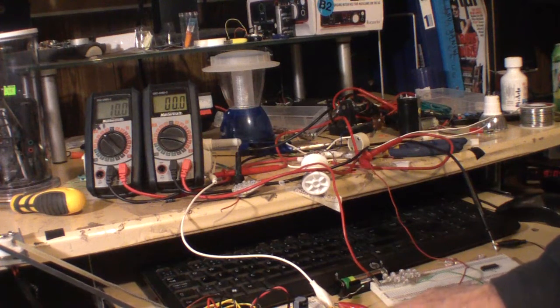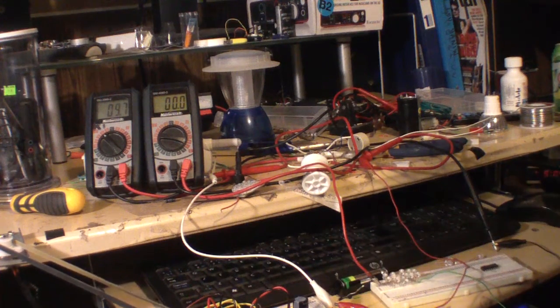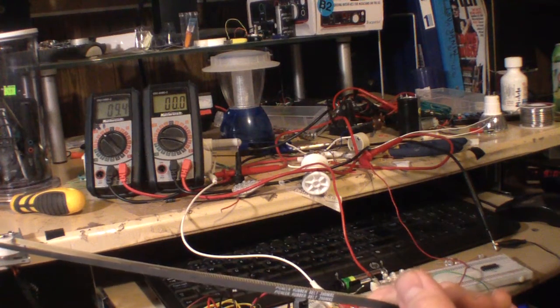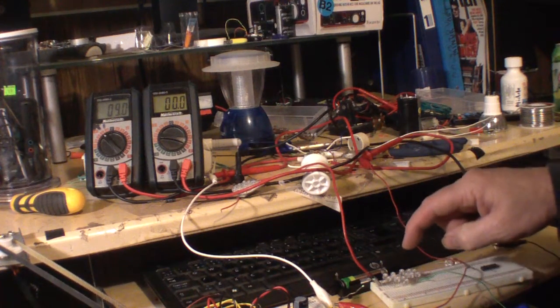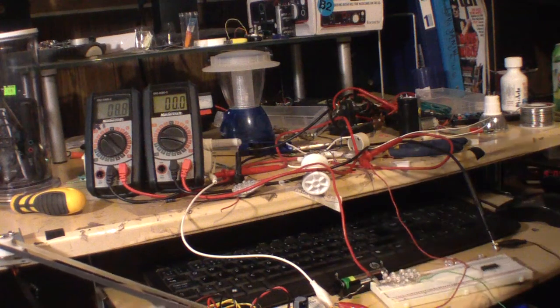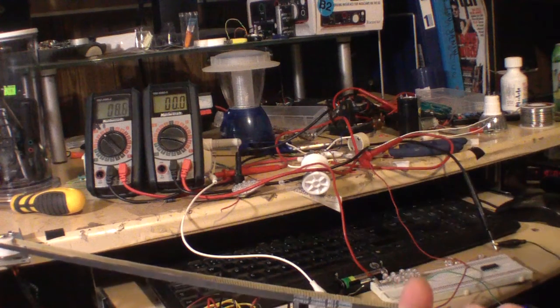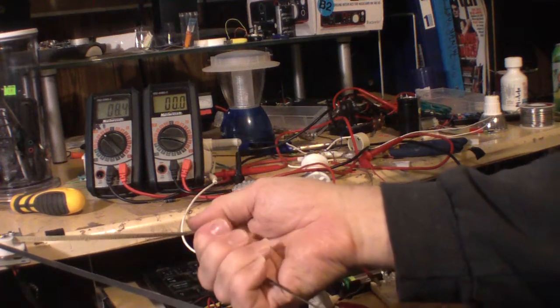I'm powering one, two, three, four, five, six, seven, eight, nine, ten, eleven, twelve, thirteen, fourteen LEDs in series — all in series, as you can see.